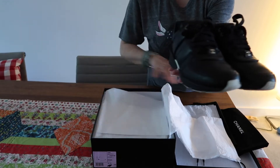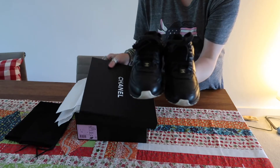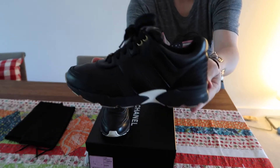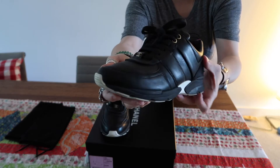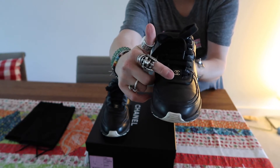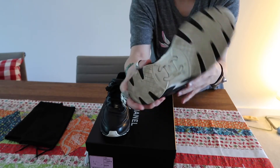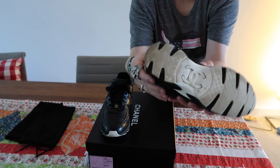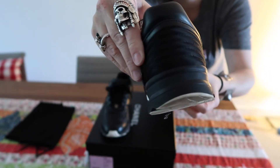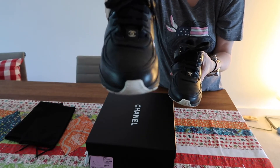These trainers are the black calfskin ones — black leather calfskin. This is the side: it's all in black calfskin leather with black laces and the Chanel logo in the front, all leather with the white sole underneath and the CC logo. Then they have a black satin heel.